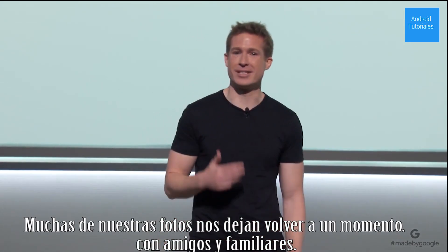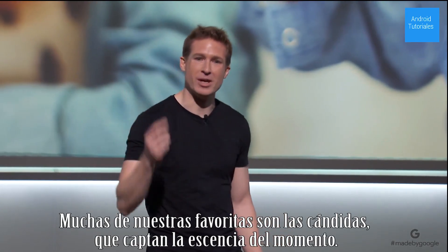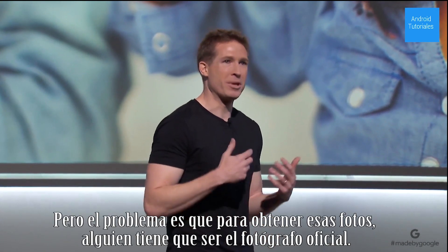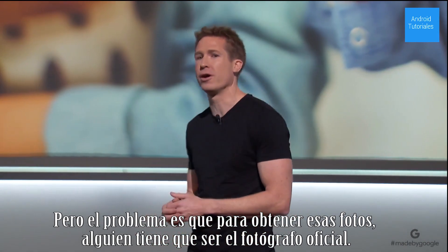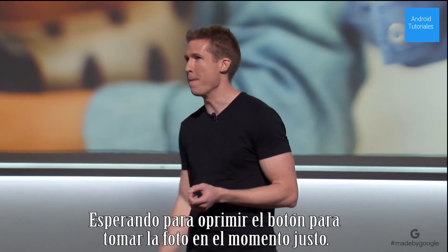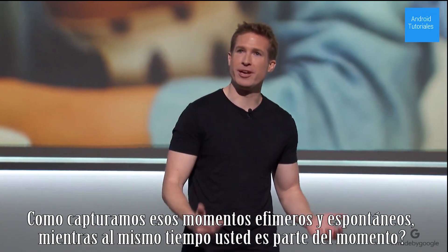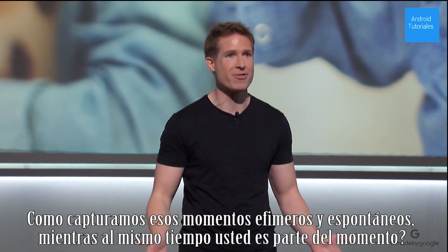A lot of our photos let us step back into a moment, with friends, with family. Some of our favorites are the candid ones, like this. They capture the essence of a moment. But the problem is, to get those photos, someone needs to be the photographer on duty, waiting to press the shutter button at just the right moment. And we were thinking, how do you capture those fleeting, spontaneous moments while letting yourself be part of the moment?